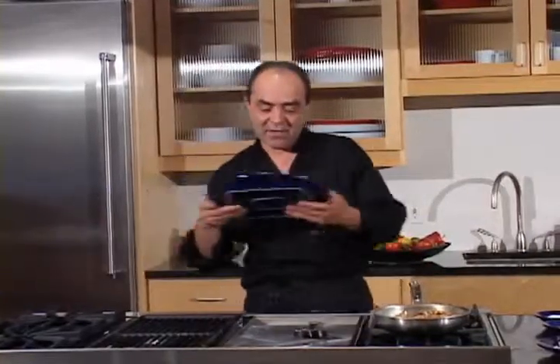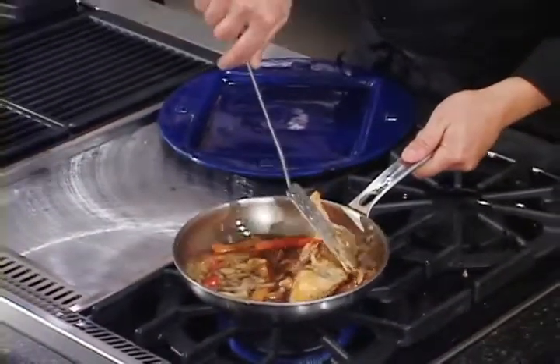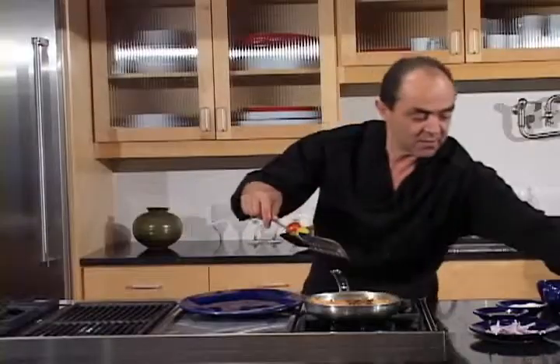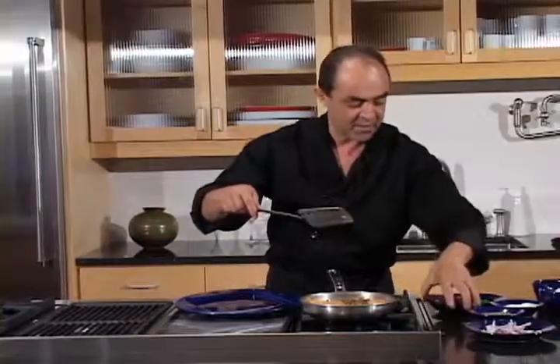Now I have turned the salmon once, and we turn it one more time. We are ready to plate. Let's get our parsley and some pomegranate.